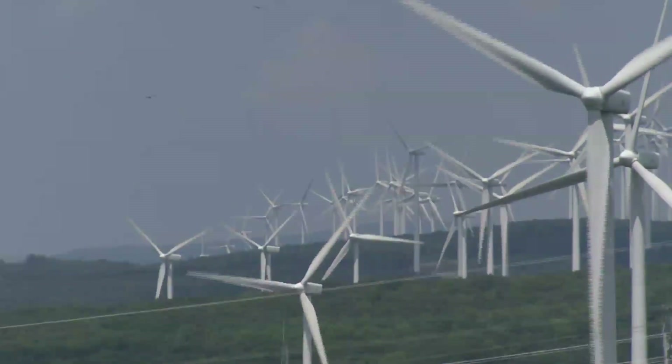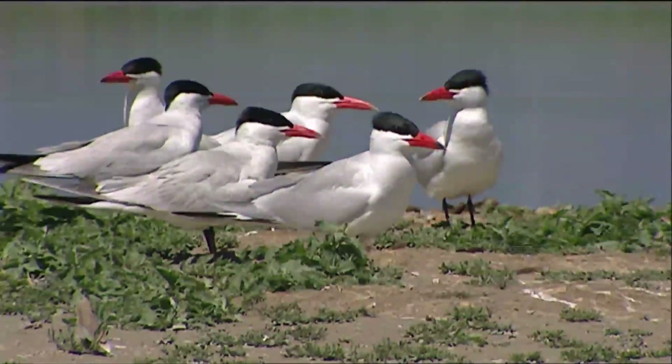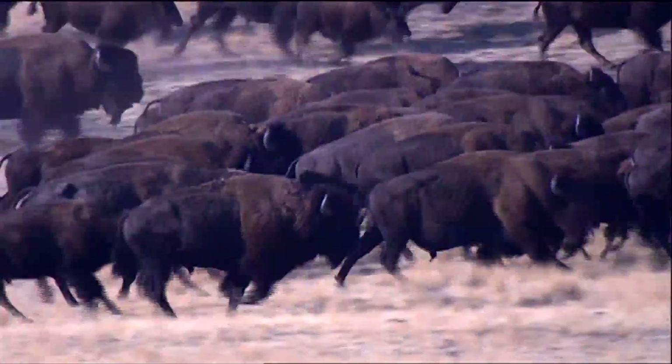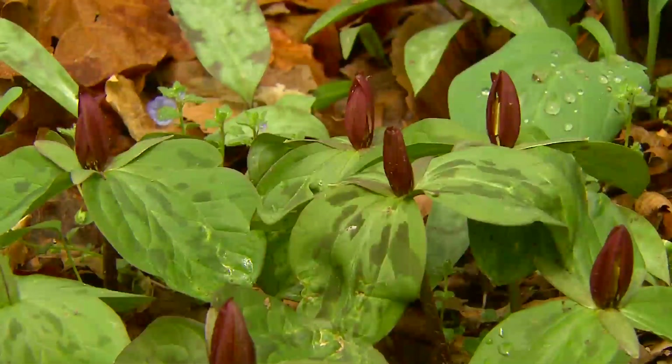This technique allows you to stack all sorts of images. Zoom lenses are often used in wildlife photography. Let's go on location with our video team to see firsthand.